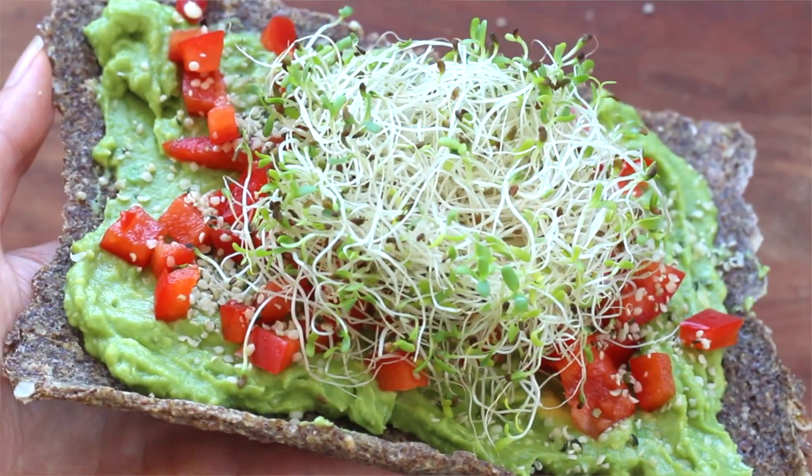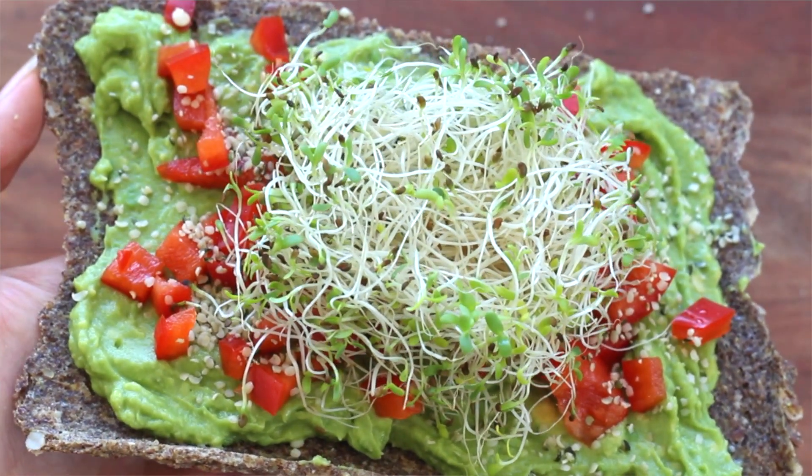Hey guys, welcome back to another video. Today I am going to be sharing with you one of my all-time favorite recipes for raw sweet onion bread.